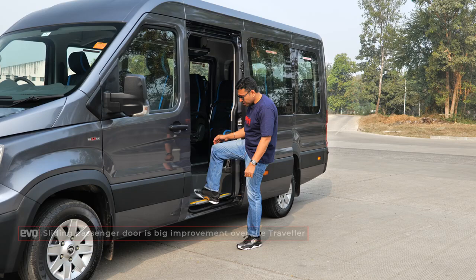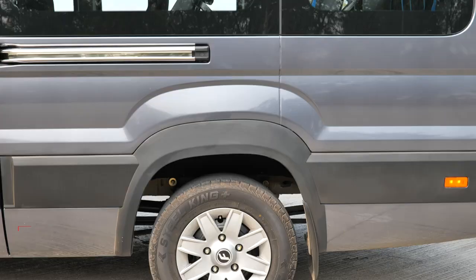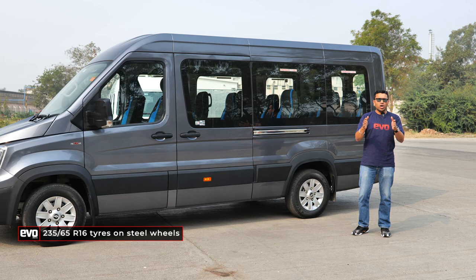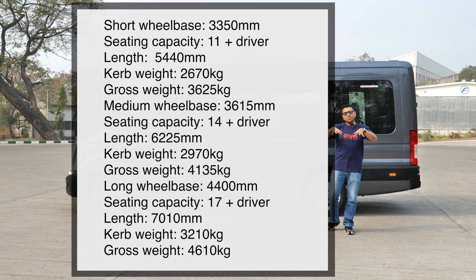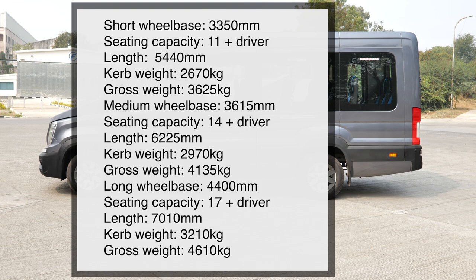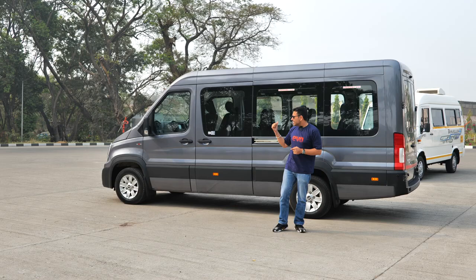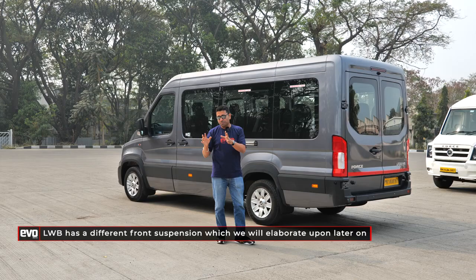The sliding door makes ingress and egress easy, and even the step is not too much. It's running 16-inch wheels versus 15-inch on the Traveller. The Urbania is available in three wheelbases: a short wheelbase for 11 passengers plus driver, a medium wheelbase for 14 plus driver, and a long wheelbase. This is the medium wheelbase, which sits in the meat of the category and is actually the most affordable variant. The shorter wheelbase attracts a higher excise duty, making it slightly more expensive. This medium wheelbase is the one that will be sold most extensively.